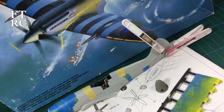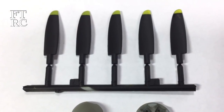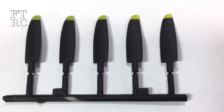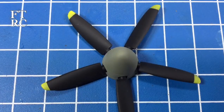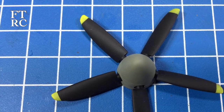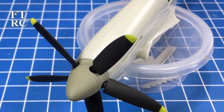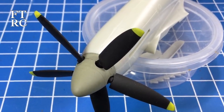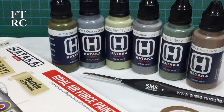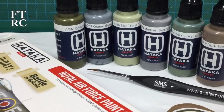Next on to the propellers. I did the trick my friend Aaron suggested - spray the tips yellow first, then mask them off and paint all the blades black. I always seem to do it the other way, but they come up beautifully when you do it yellow first, black second - you can't go wrong. The spinner was done in sky grey-green, which is typical RAF, and that looked really good.